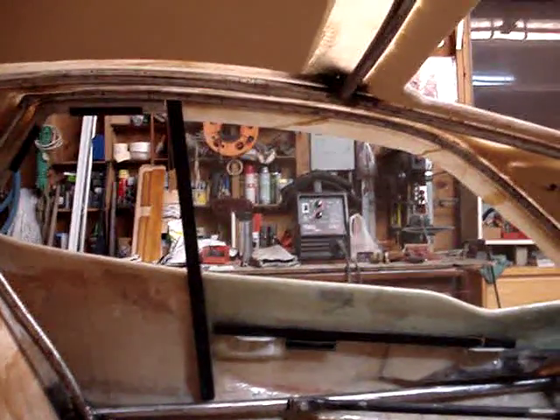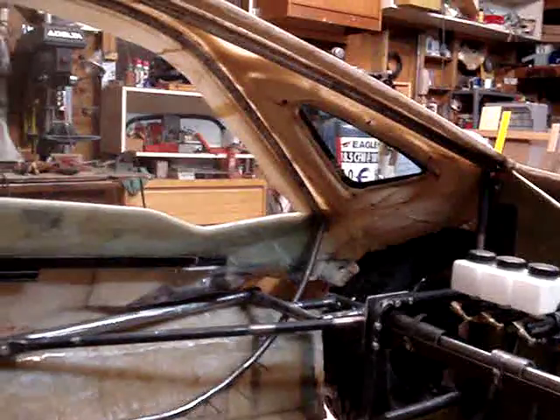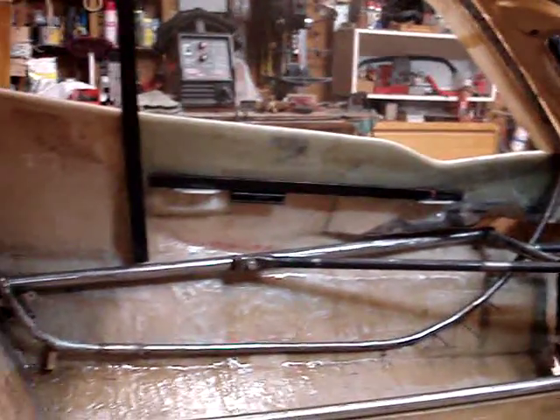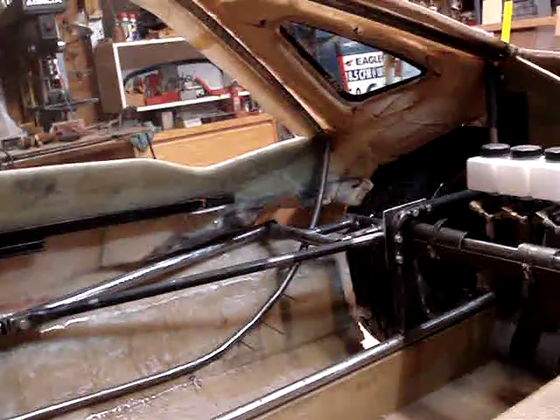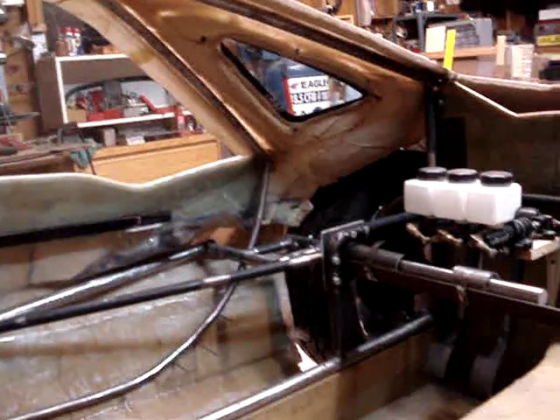Right now you're looking at the driver's side. I do have the driver's side glass in place so you can see how that kind of fits in there. You can see some of the upper members and the door frame along with some side impact protection there. That main bar and the doors rotate up Lamborghini style with a mechanism that is of my own design.